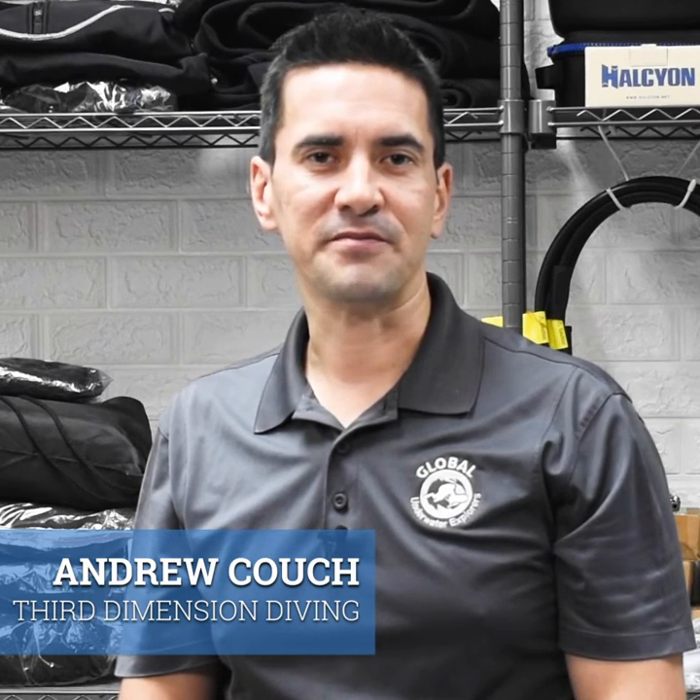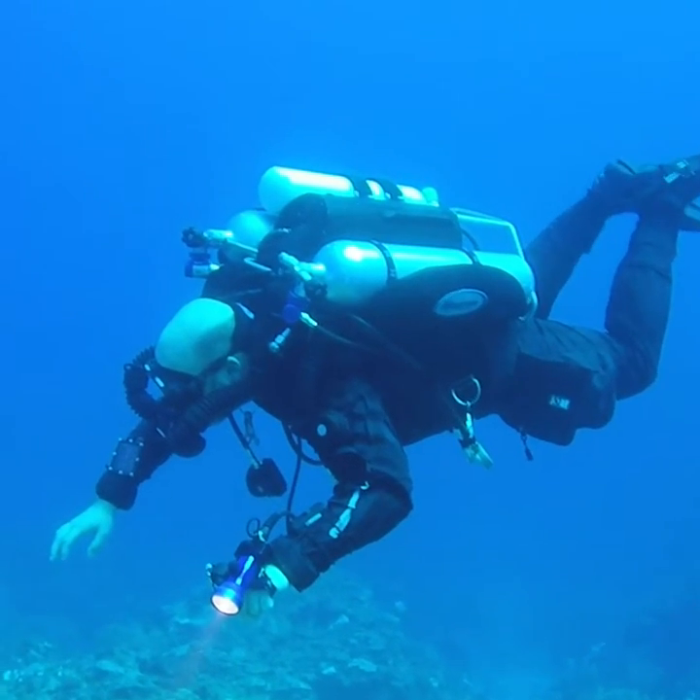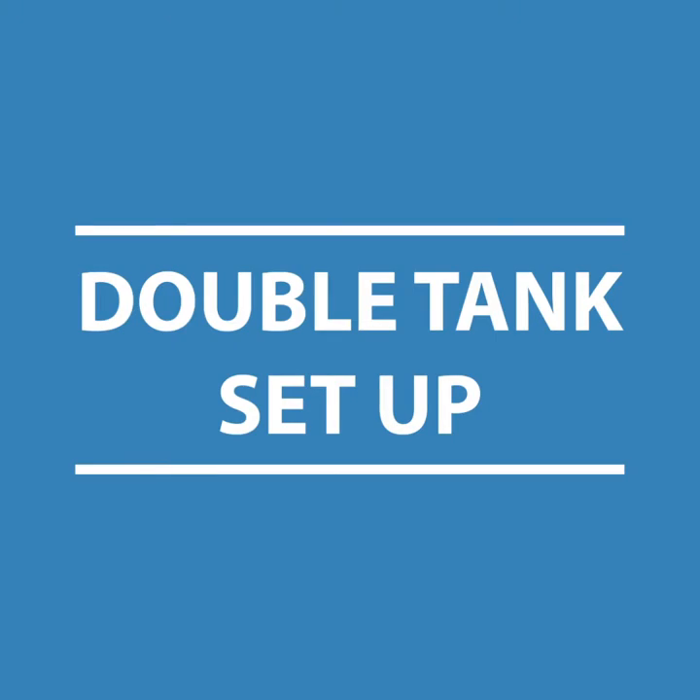Hi, this is Andrew from Third Dimension Diving. One of the courses we run here is the GUE Doubles Primer. Today we're going to be talking about some of the advantages of diving a doubles setup.